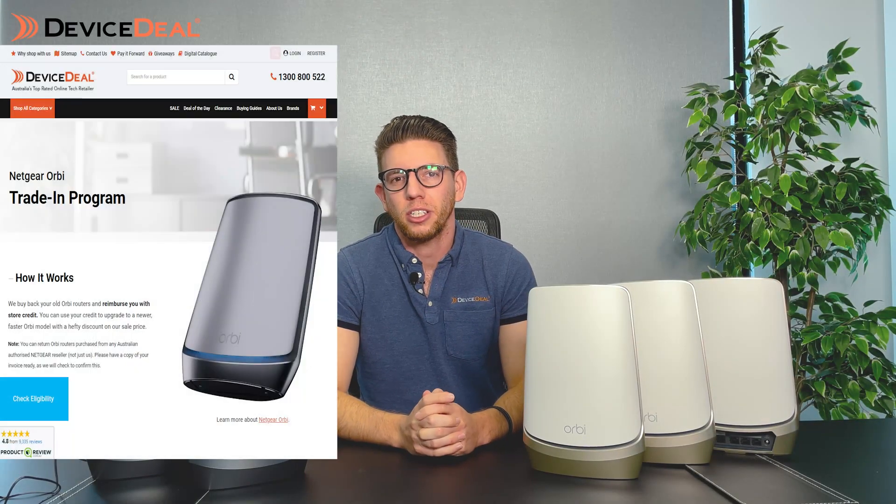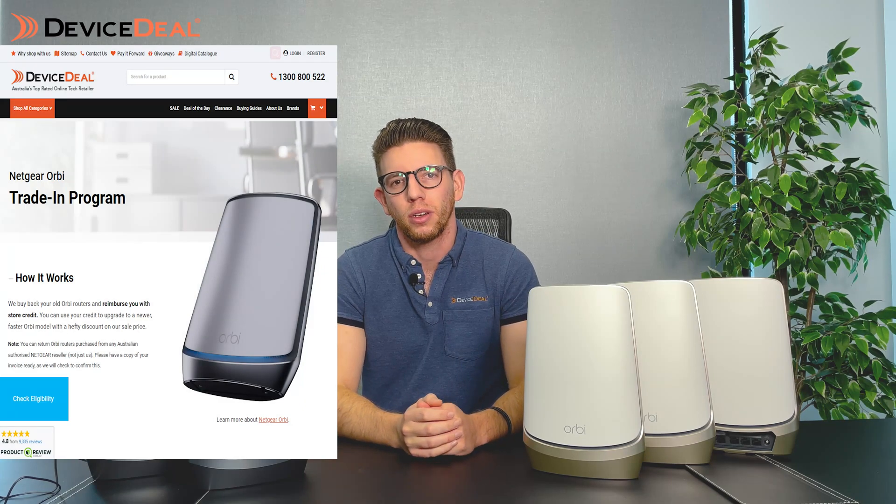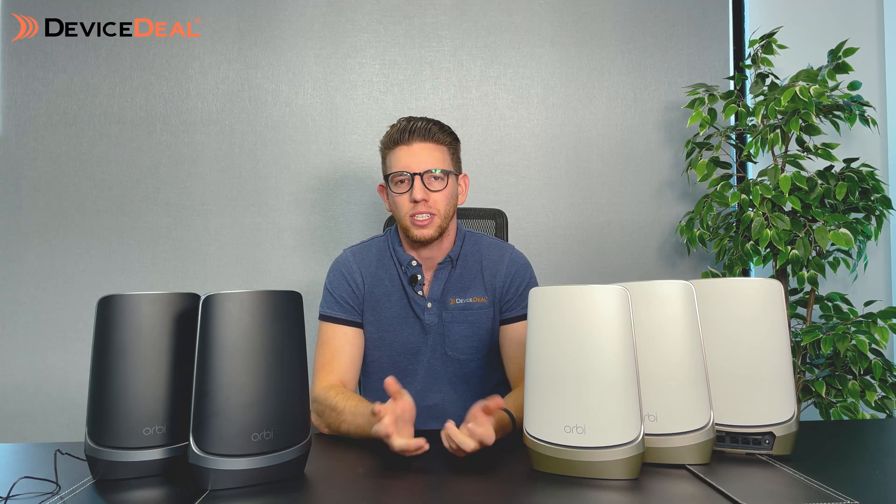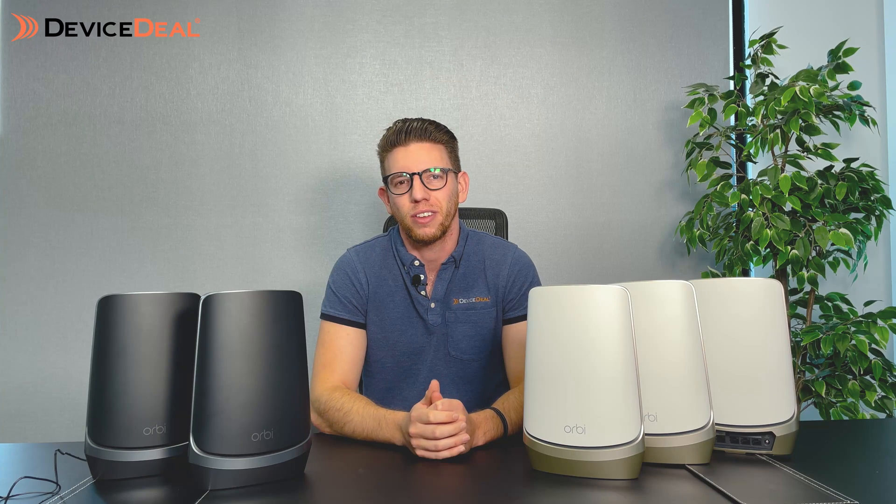You'll be able to find these on our website. We also run a special trade-in program, so if you're running one of the previous versions of the Orbi, check out our website or get in contact with us — we can do a trade-in to get you a discount on the new models.